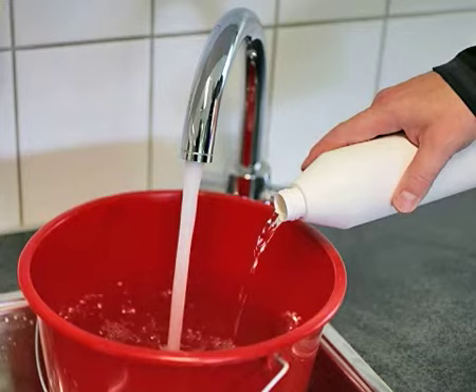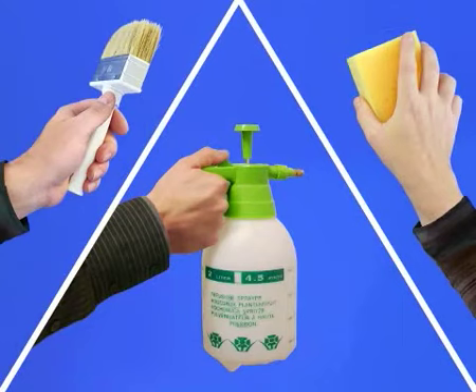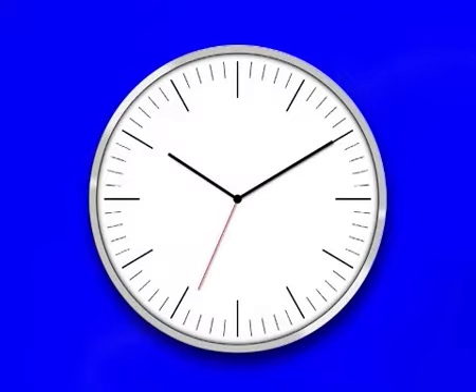Depending on the type of wallpaper to be removed, mix the advised amount of HG Wallpaper Remover with 10 litres of water. Apply this solution with a pressure spray, plant spray, wallpaper brush or sponge. Wet the wallpaper thoroughly and leave to work for 5 to 15 minutes.